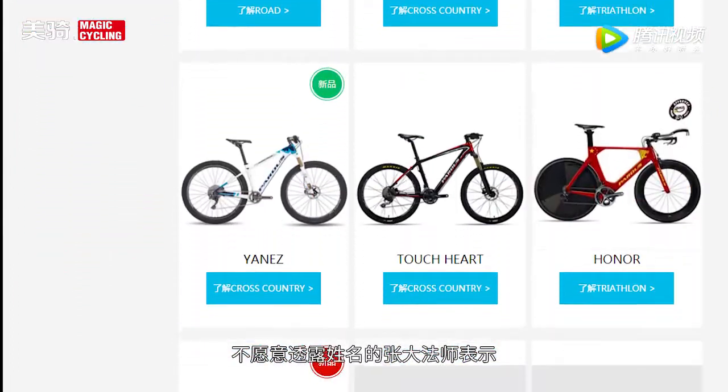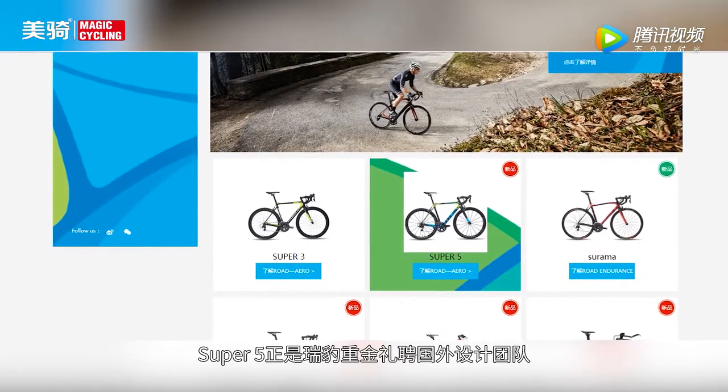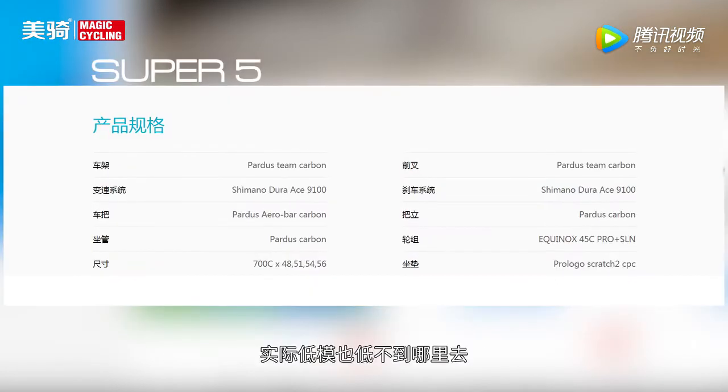这几年泰山体育终于不甘寂寞，推出自主品牌锐爆。Super5正是锐爆联合国外设计团队推出的自主车款，另外他们还有低配版本Super3，实际低配也低不到哪里去。